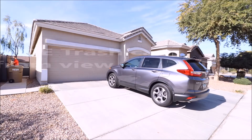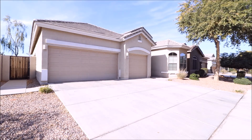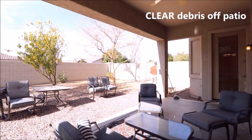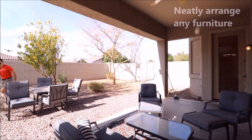Now we're going to start with the exterior. Starting with the front of the home, move or hide any trash cans and move the car out of sight. In the backyard, we're going to sweep away any debris or leaves and arrange any patio furniture or backyard furniture.